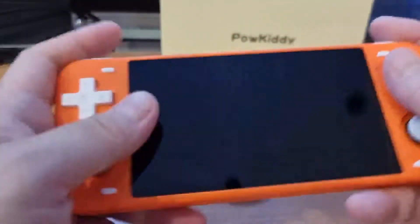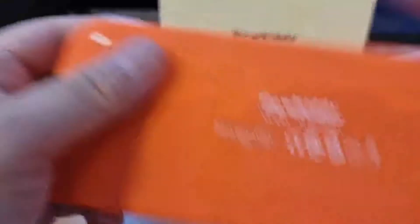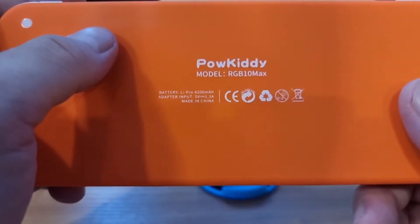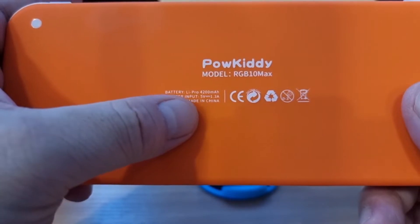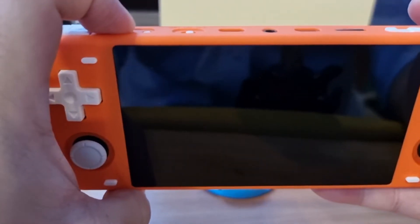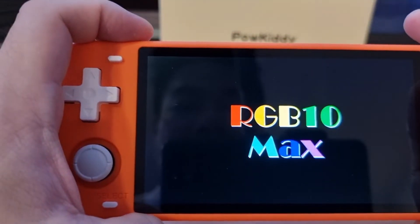I would prefer the charging port at the bottom — that would be more convenient. But it's good that they provide this option instead. The battery comes partially charged. The adapter uses 5V. Let's see how it looks like inside. Here we go — RGB 10 Max. There's an LED indicator light here too.